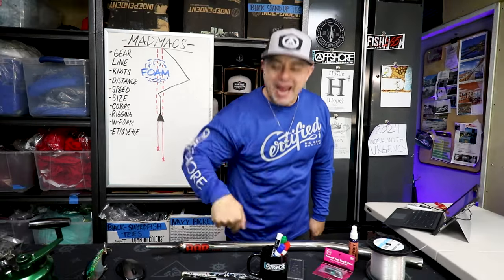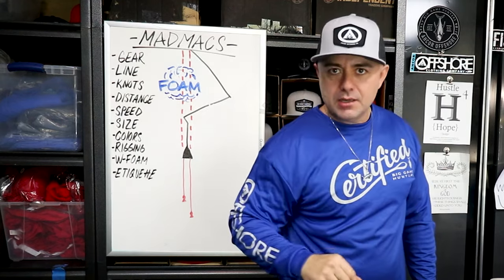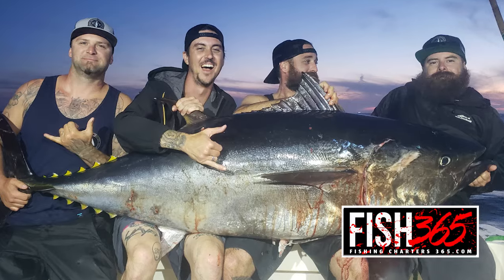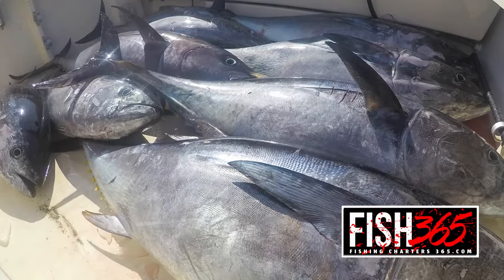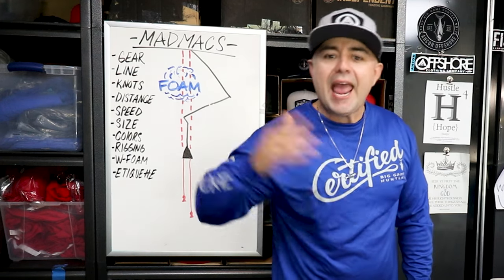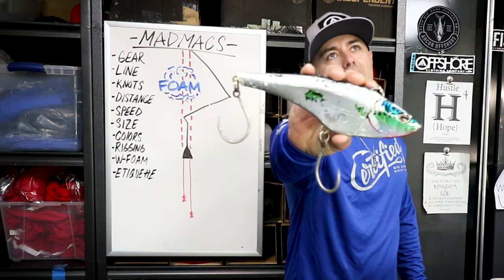The Big Bluefin series starts now. Five years of focus energy — 100 pounders, 200 pounders, 300 pounders, limits. I'm the dummy who did it and I'm sharing how A to Z in this new series, starting with the easiest way to get it done: the Nomad Mad Max. Let's go.